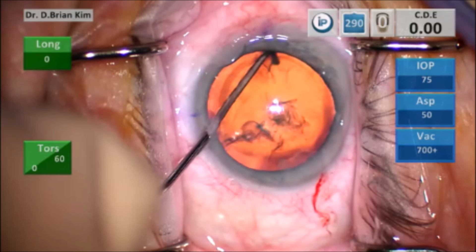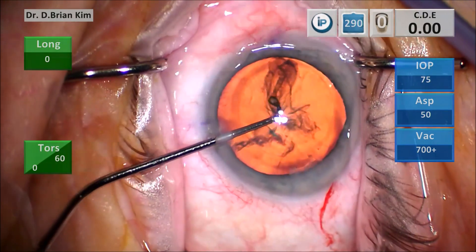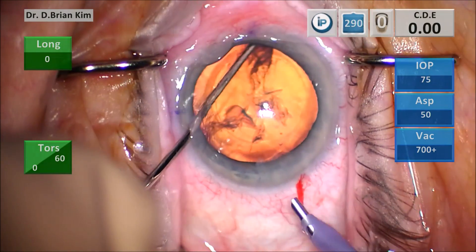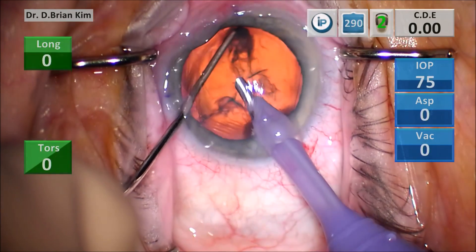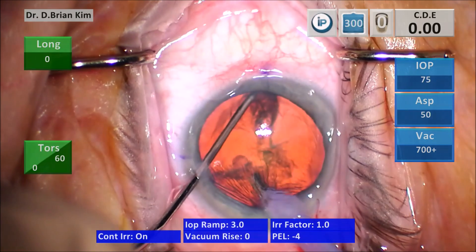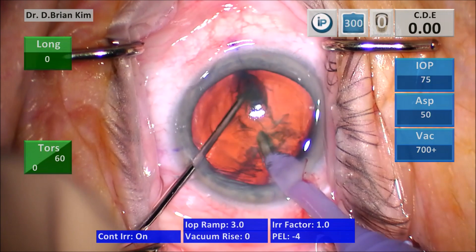This is the ready position for the chop maneuver. Going pronated and then supinated back into the equator, I'm in the ready position to initiate the chop. The phaco tip is within the anterior capsular opening and I dive down into the epinuclear material, outside of the endonucleus but at the same level.